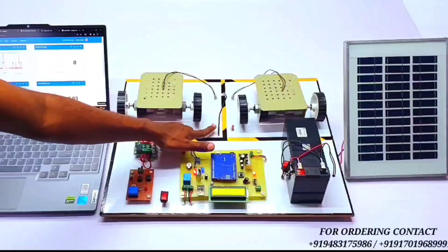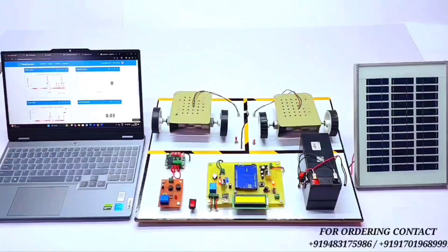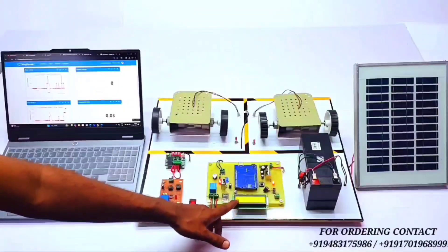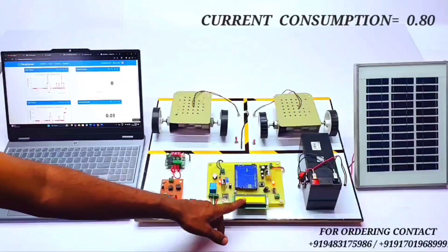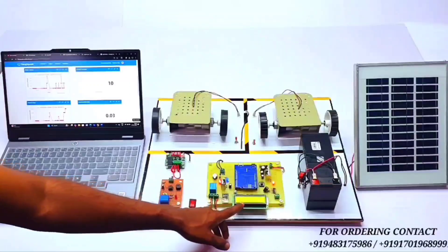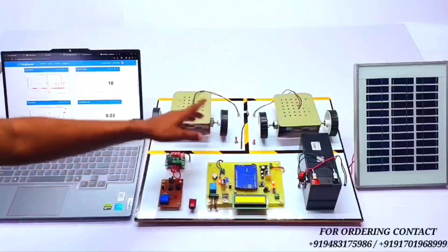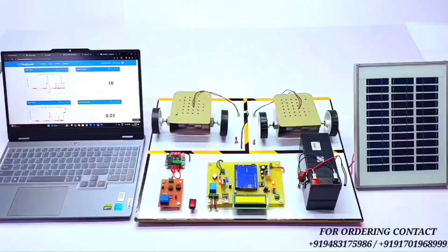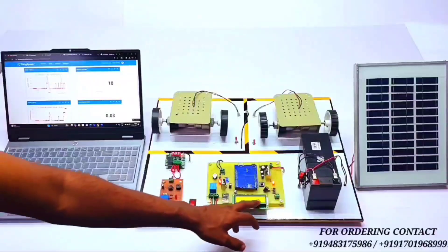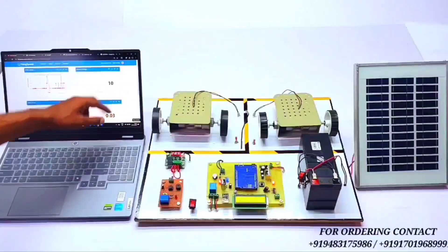This is the switch — whenever we flip it in the upper direction, the EV vehicle load will be turned on. The project then calculates everything. As you can see, the current consumption is around 0.7 A, the wattage is around 10 W, the rate is 0.33, and the total rate is also 0.33. All parameters are calculated and uploaded to the IoT platform. About 10 W is shown here and also in the ThingSpeak app.